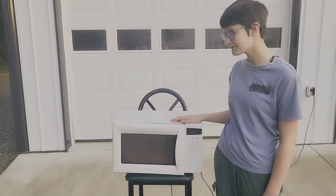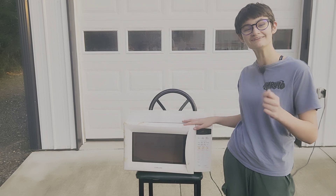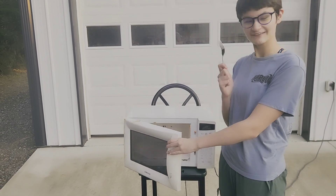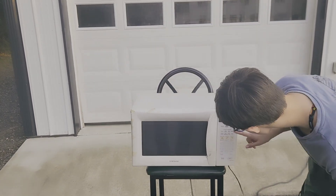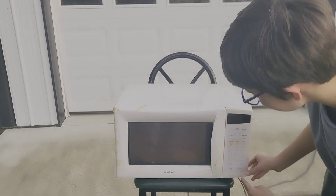Hello guys, welcome back to another video. Some of you might have heard that you're not supposed to put a fork in the microwave, but I have a fork and I have a microwave and I want to know what's going to happen. So that's what we're gonna do — I'm just gonna put it like that and let's see what happens.